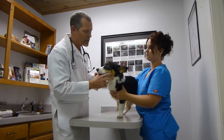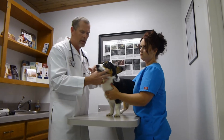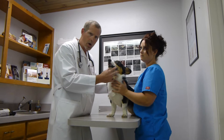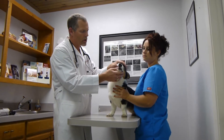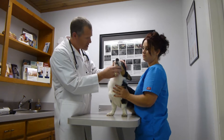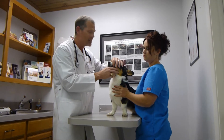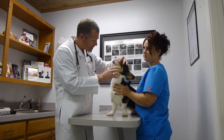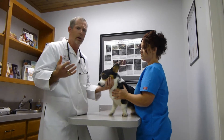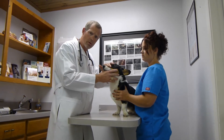Now we're going to look in the mouth. A physical exam is not complete until every mouth has been evaluated — it has to be opened and looked into. We're looking for tartar and gingivitis, broken teeth, tumors, and foreign bodies. We find sticks stuck in mouths quite often. We know that with proper dental care, pets can live an average of four years longer, so it's very important to evaluate the mouth.